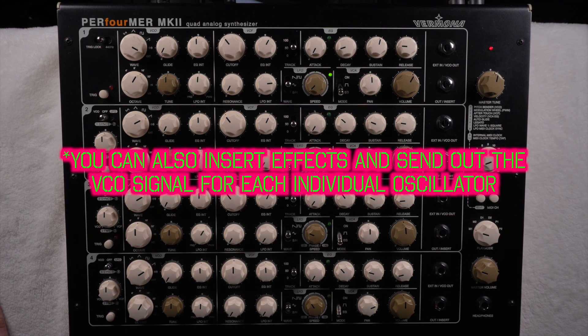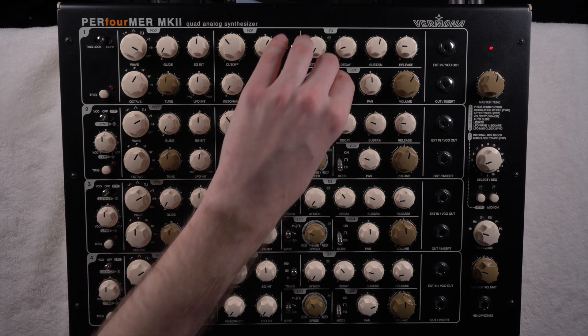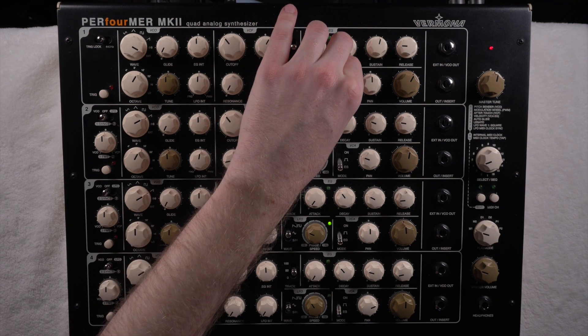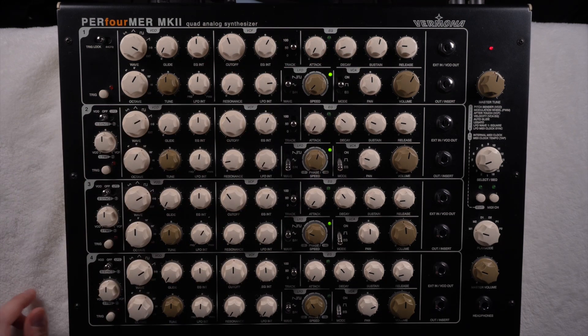Apart from that, you can also select here whether you want the envelope applied to the amplitude, or if it just has to be a gate, or you can open it continuously with this button. So those are the basic parameters you can change for modulating and shaping the sound.